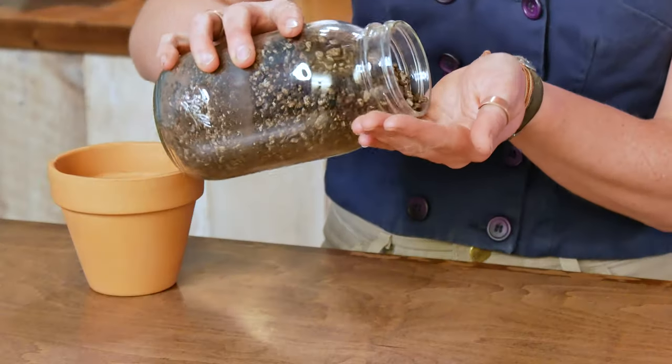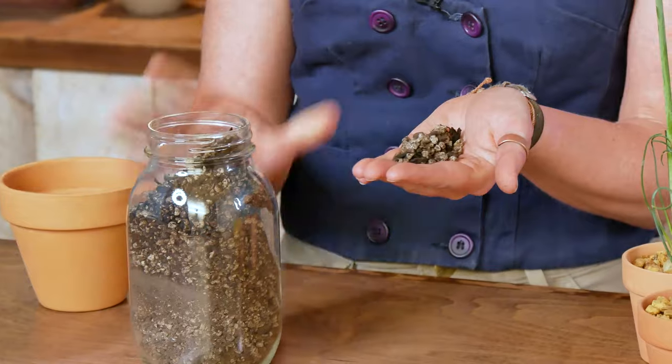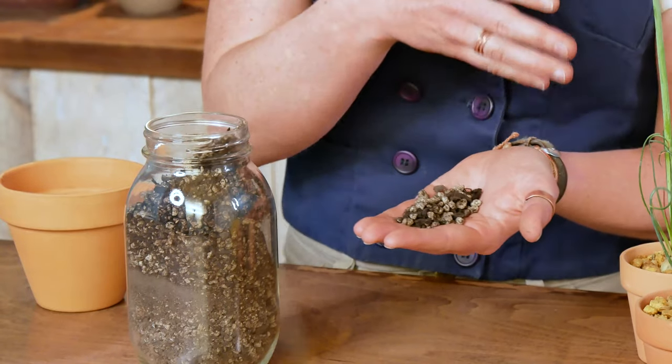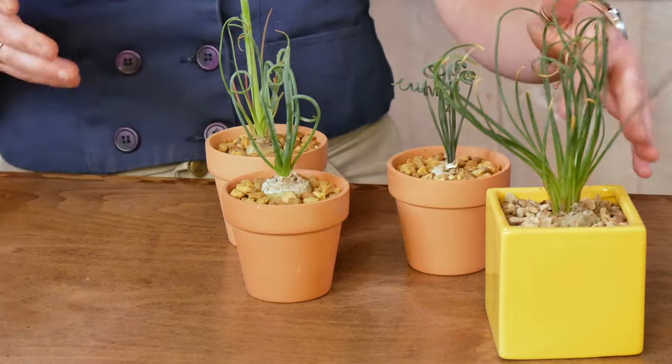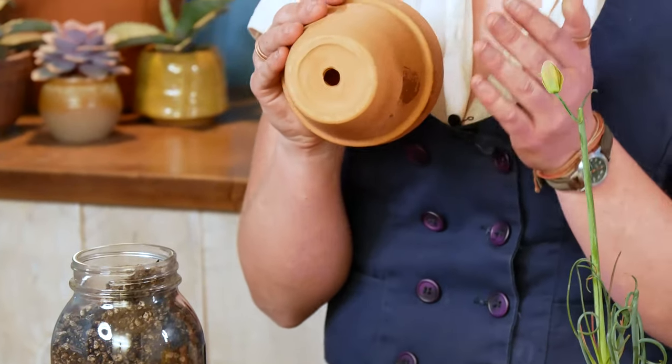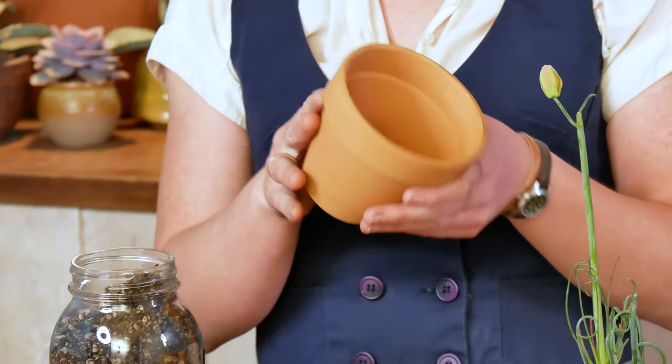When it comes to drainage, we are right back on familiar succulent terrain. For soil, we're looking for something that's pretty light and pretty gritty — a well-draining cactus and succulent mix would be perfect, since we're trying to mimic the really rocky conditions that Albuca is native to. I also like to top dress this one to give it a clean, polished look — you can even use Bonsai Jack mix for that, which you can find on our website. For your container, be sure you're picking a pot that has a drainage hole in the bottom, and if possible, unglazed terra cotta is really ideal to help your plant dry out between those winter drenchings, especially if you're growing it indoors.